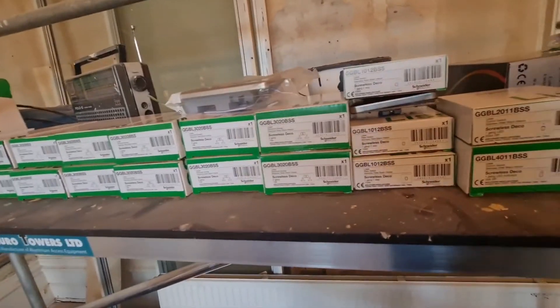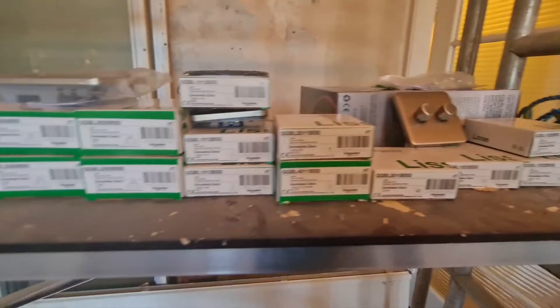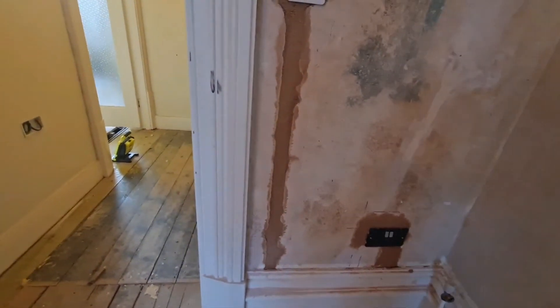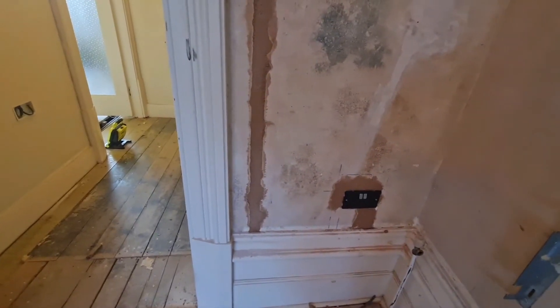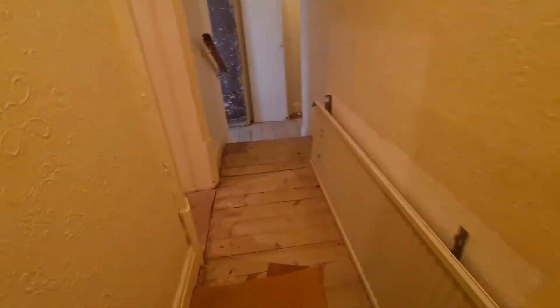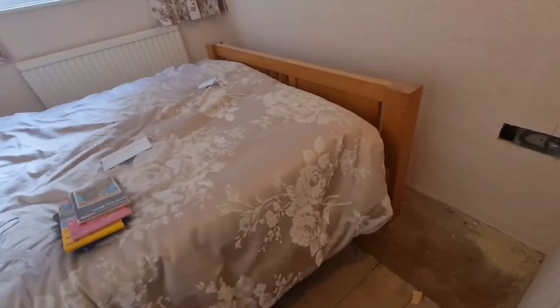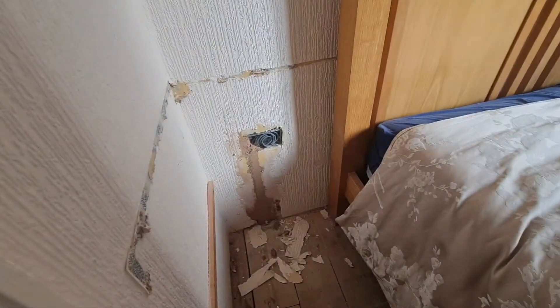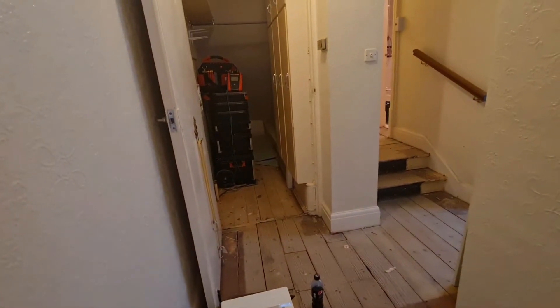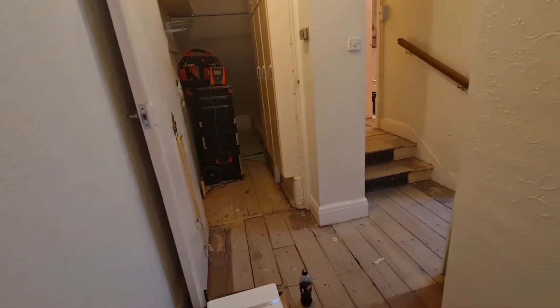We're going for the Schneider Lisse range - they're a brushed chrome finish. We've got the dimmer here so you can see the finish that's going on. We're waiting for the bonding to go off before we can get the final skim coat on, but we want to get a bit of power on in the front room. We've got a temporary light switch on for the time being because the bonding's still drying and I don't want to ruin the finish on the new accessories. Matthew's bonded up down here and we've got a nice little cupboard where we've been storing the gear.